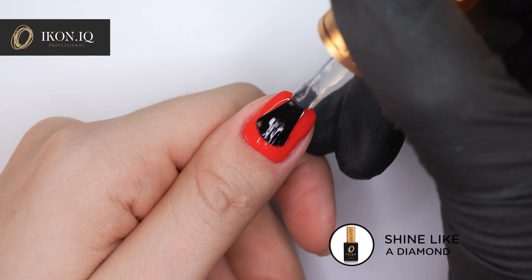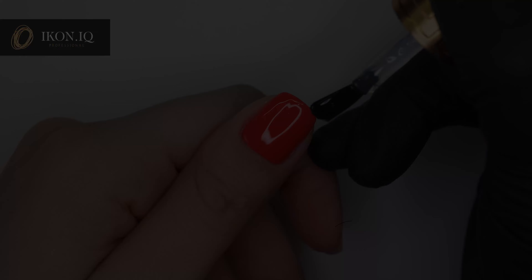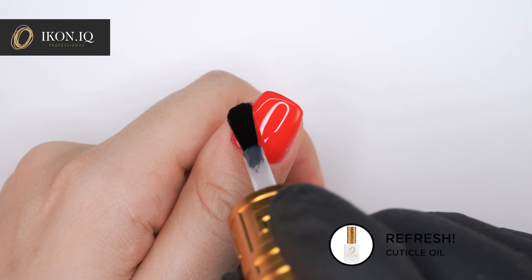Apply a thin layer of Shine Like a Diamond top coat and cure for 30 seconds. Apply cuticle oil.